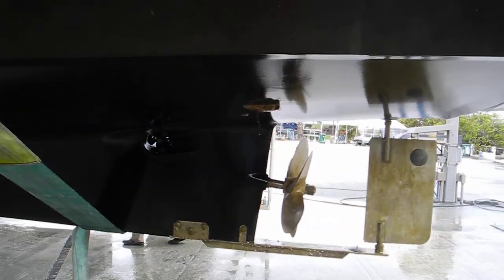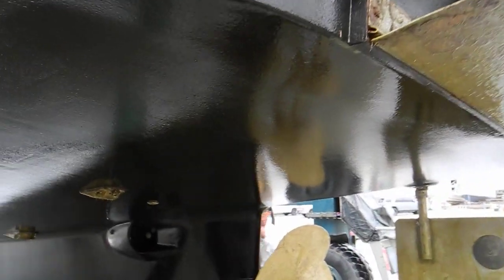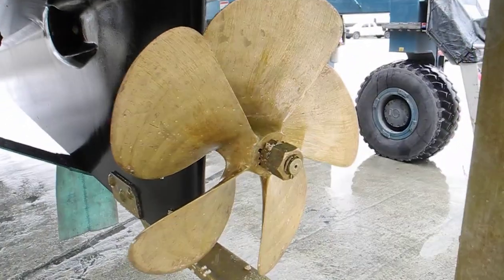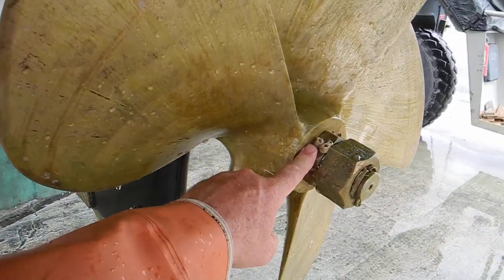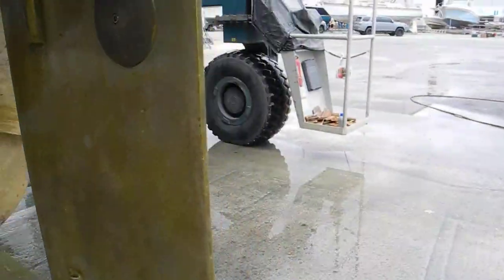Now they're going to get the pressure washer ready and pressure wash any loose paint, algae, funk, or anything like that, get it off. And notice the half nut goes first, the whole nut goes second.